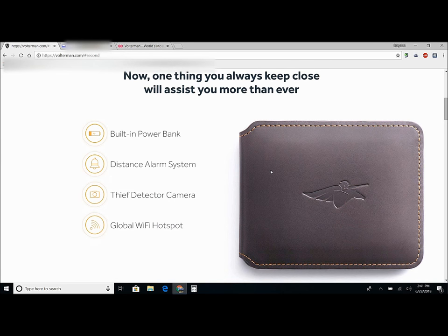Once you get far enough away, you can put the wallet into lost mode, and anyone who opens your wallet — it takes a picture and sends it to you. So you can already identify the person trying to take your things.